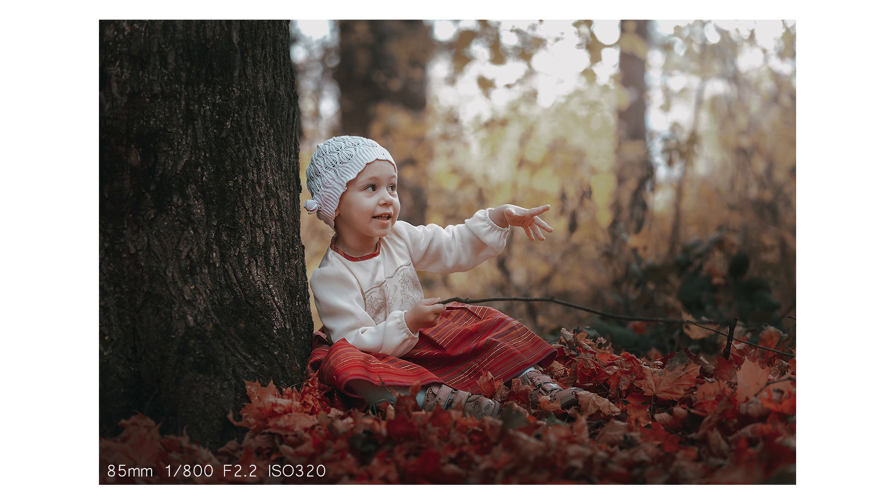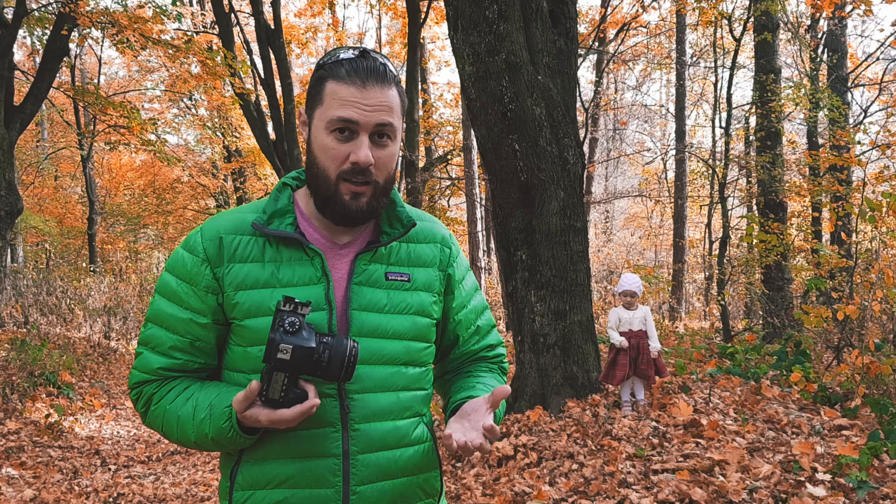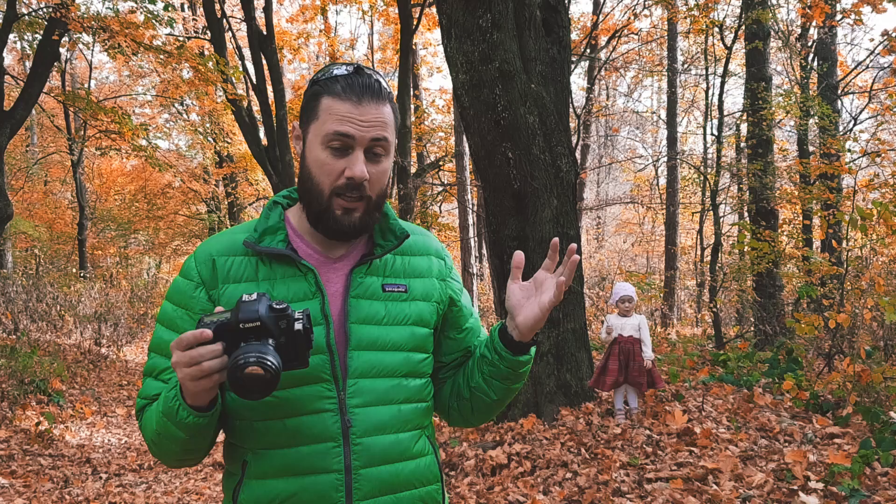Another thing that I did was to place my camera on continuous shooting, because you don't want to miss a moment or a face that the child is making. It's absolutely 100% sure that you will not be able to repeat that moment, and that is why I need to capture it.